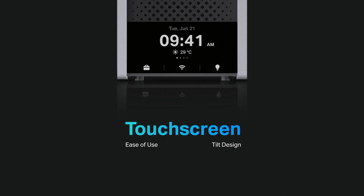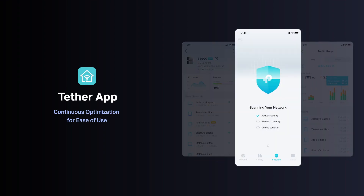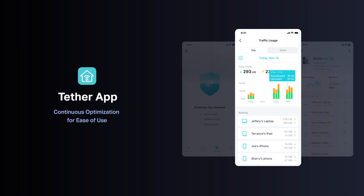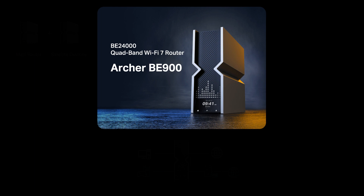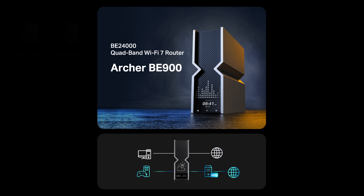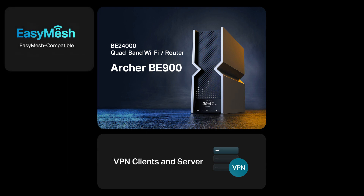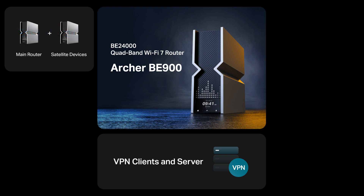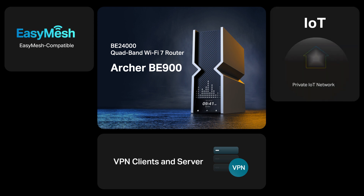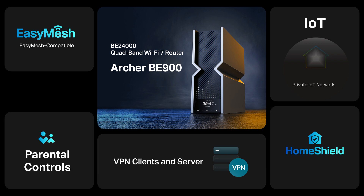We've even added a tilted edge that features touch-based controls. With the Tether app, network setup and management could not be simpler. You can manage various types of devices from anywhere, at any time, or customize the display shown on the LED screen. Apart from the wireless and wired 10G speeds, Archer BE900 also supports OpenVPN, PPTP, and L2TP VPN clients and servers, and can create VPN connections without installing VPN software on every device in a home. The Wi-Fi router is also EasyMesh compatible, meaning it can work with another EasyMesh router or range extender to form your whole-home multi-gigabit mesh Wi-Fi. BE900 also supports setting up a separate Wi-Fi for IoT devices and overlaying HomeShield to better protect the security of your home networking and IoT devices.